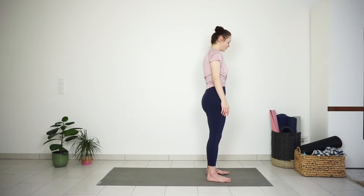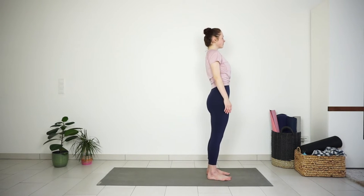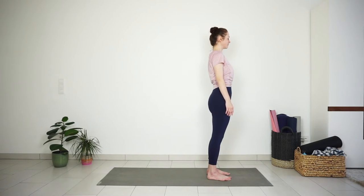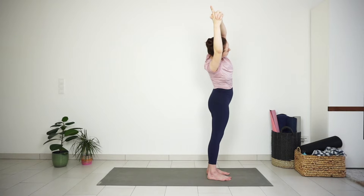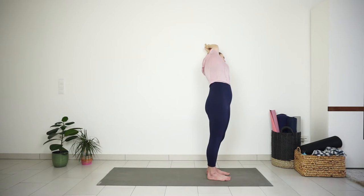Find a comfortable standing position, grounding down through your feet, relaxing your shoulders. Take a big inhale to reach your arms up, interlace the fingers all except the pointer finger. Exhale and bend towards the right to stretch the left side of the body. Inhale to center, exhale to the other side for a big stretch.